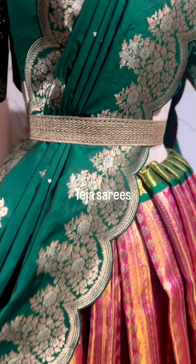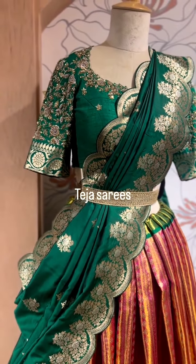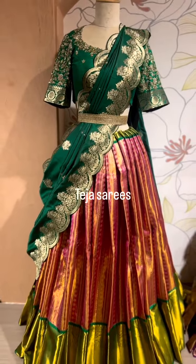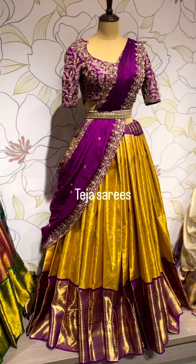Even in the scallop border you can see both gold and silver zari. The blouse here is just for display purpose, which is in a bottle green color. You can also go for the lehenga pink color blouse — we can customize it based on your choice. And that's the whole look.